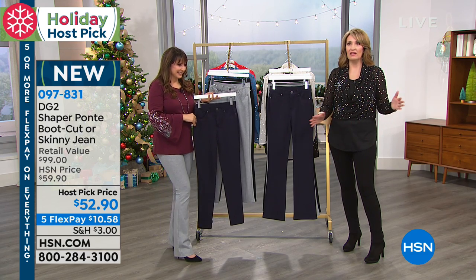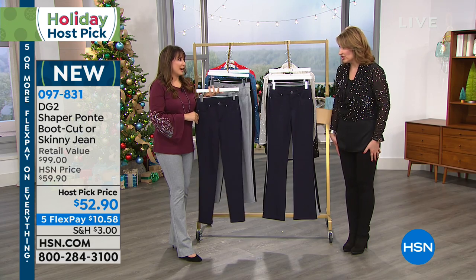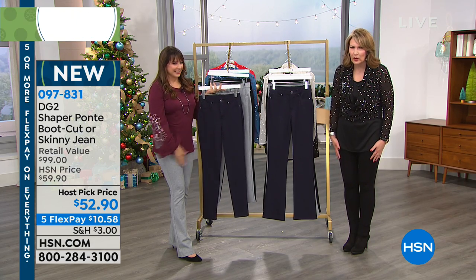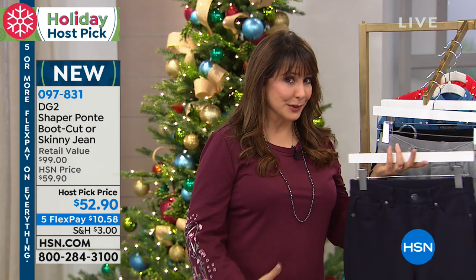Do you want skinny? Do you want boot cut? I said I love both. I have both in my closet. I adore these. I just love these jeans so much. They're so flattering. They're so much fun to wear. And they're so slimming because they're the shapers.